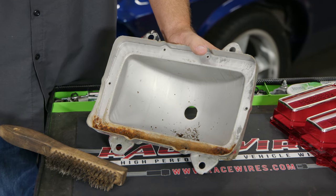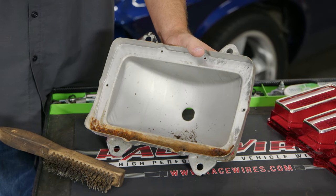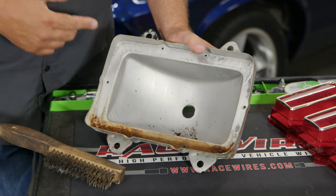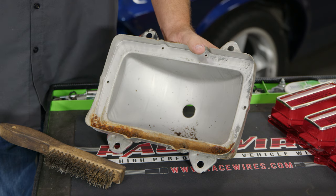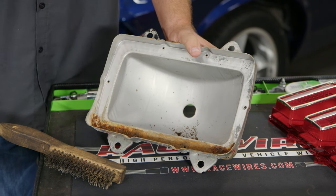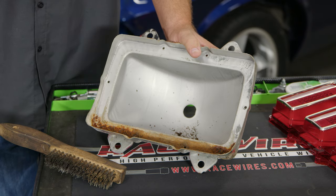We're going to clean up these original taillight bodies and reuse them. Basically this is just a mounting point. On your factory light you want all this to be really bright silver for the reflectiveness of the bulb. Since we're going with LEDs, honestly that doesn't really matter, but we're still going to clean them up, make them look nice, and then throw a coat of paint on them before we install them.